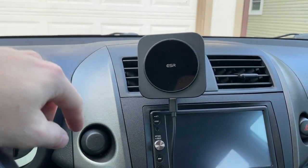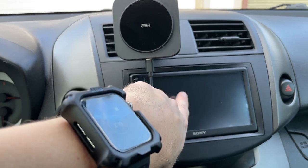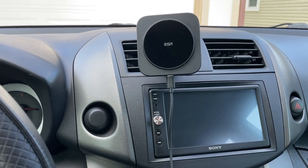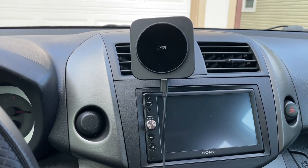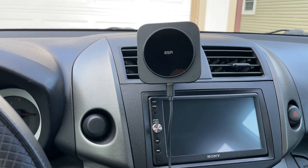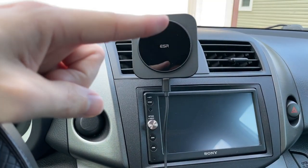If you have another USB-C to USB-A cord, a six-footer would let you hide it better, because this short one kind of covers my screen. Other than that I really do like it. If you're interested in this charger I'll leave a link below. Hope you enjoyed this quick video — if you liked it hit that like button, consider subscribing, and I'll see you in the next video.